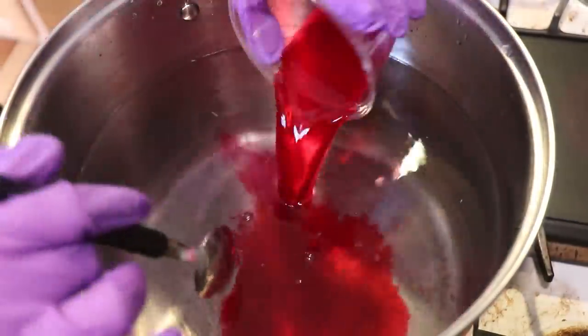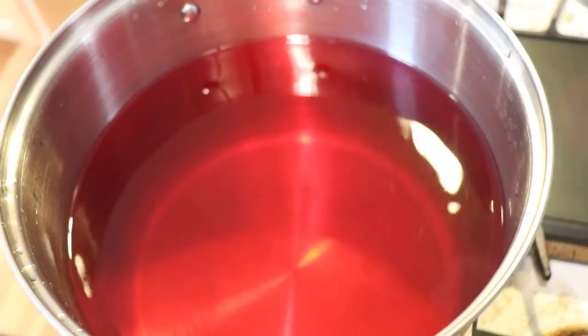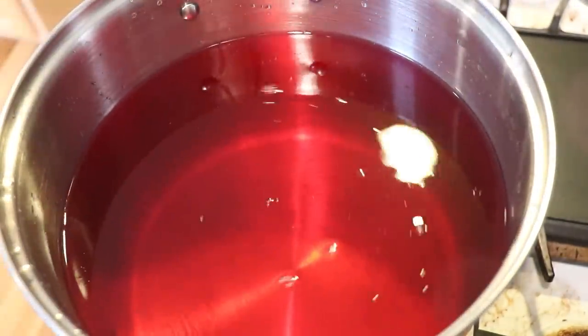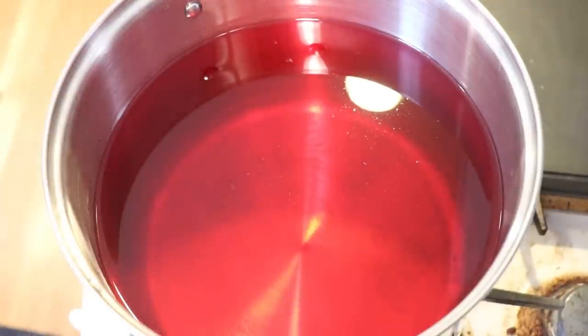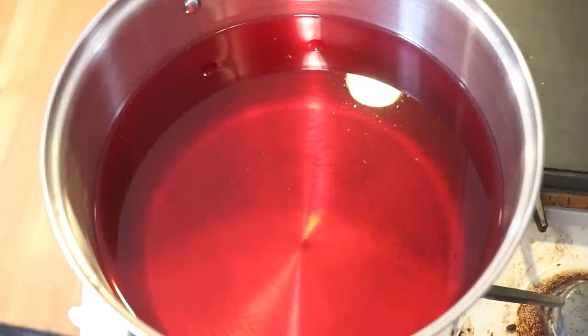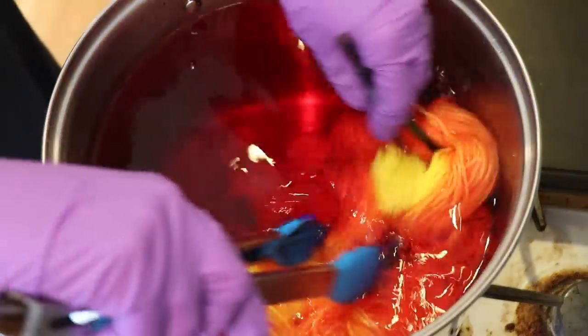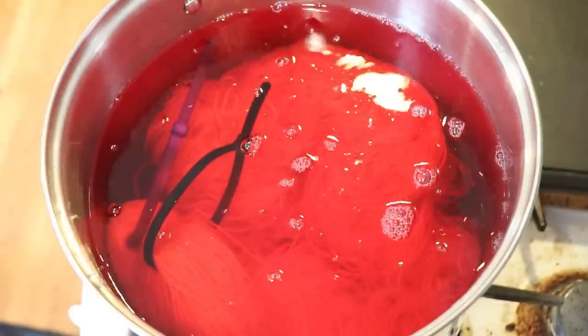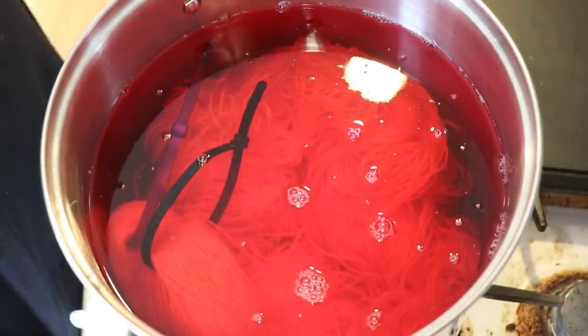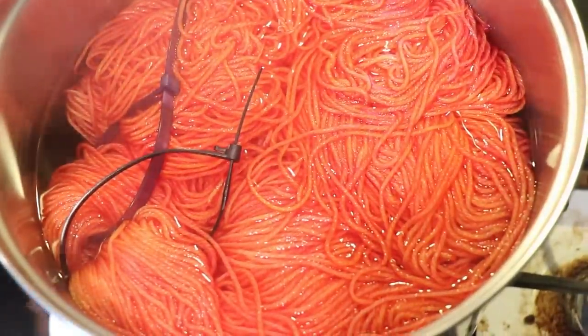I set up the glazing dye bath just like I did with the last round: 32 cups of water, 1 cup of white vinegar, and 0.8 grams of our pink orchid acid dye. The dye bath was completely cool when I went to add the yarn in, but there is one variable difference here from the previous round — the yarn already has acid in it from dyeing the yellow layer. I'm not sure if that'll help the pink strike a little bit faster, but I did try to leave some liquid in the yarn so it wouldn't soak up the pink too quickly, similar to what we had done last time.